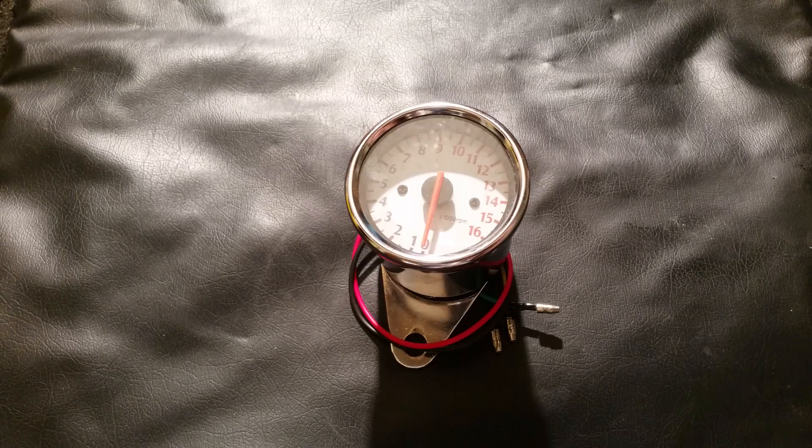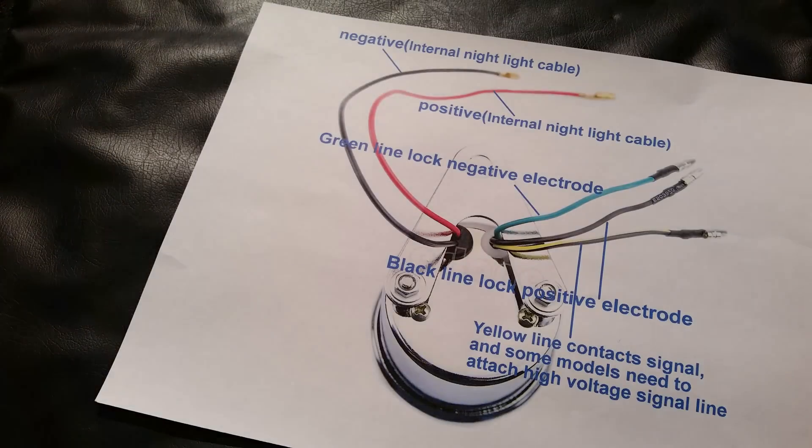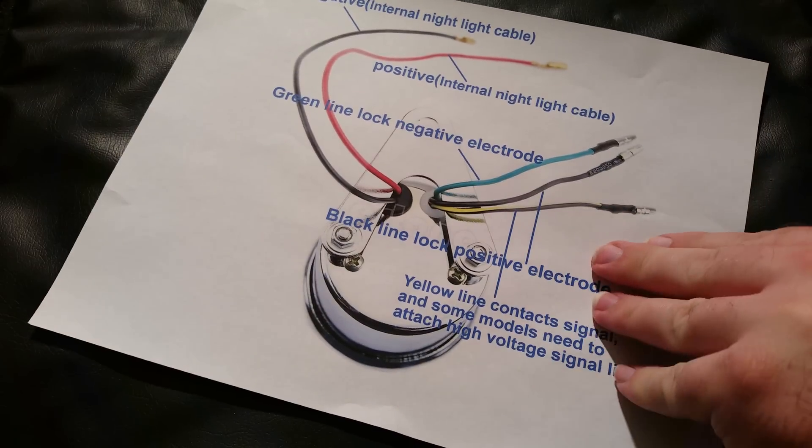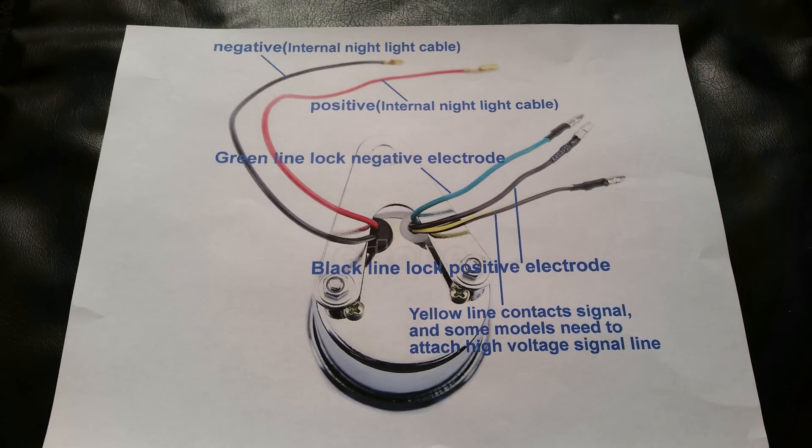The most common question is about the wiring. I did find a wiring diagram right here — this basically explains it. If you want, pause and take a look at that for a minute.